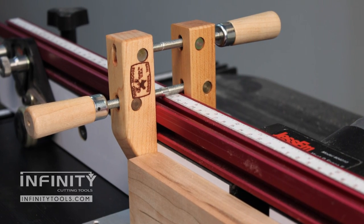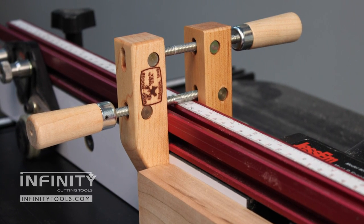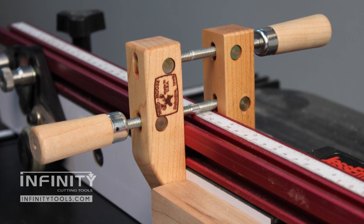A small hand screw makes a handy stop block on your router table fence. This is great for making stop cuts like dados, grooves, and slots.